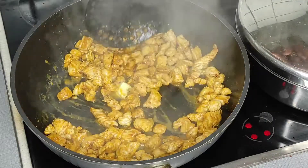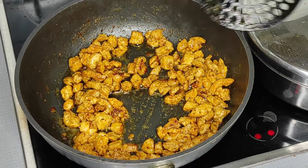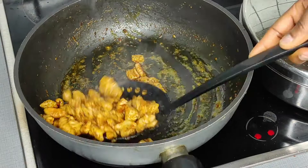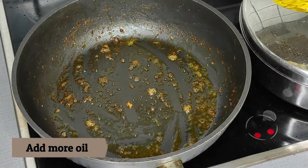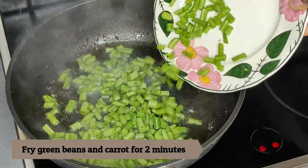After frying my turkey for a few minutes, it's finally ready. I'll set it aside while I continue with the other frying. Now I'm going to continue stir-frying all the ingredients and my vegetables.